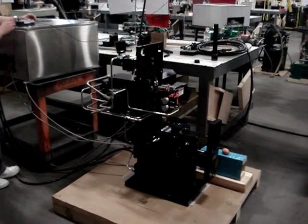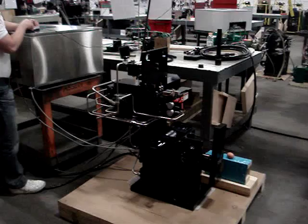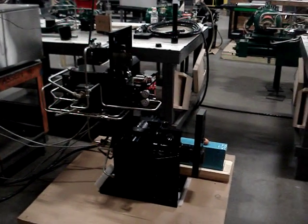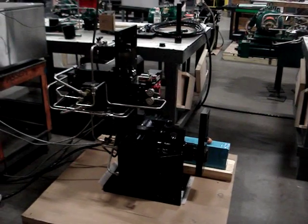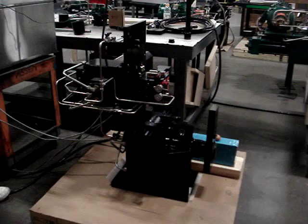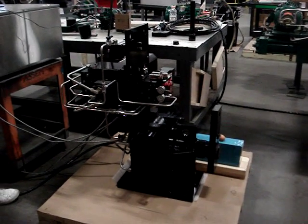We're here at COSO America REXA Electrohydraulic Actuators, showing an actuator model widely used in coal-fired power plants for induced draft fan control, furnace pressure control, or an ID fan.